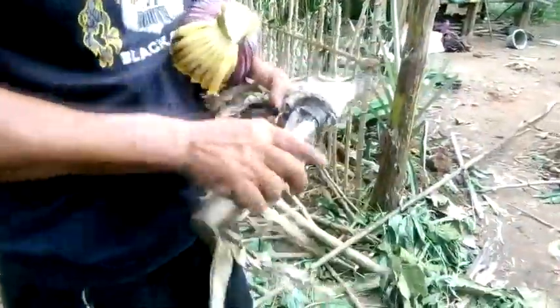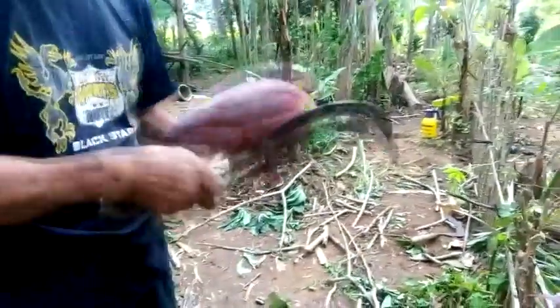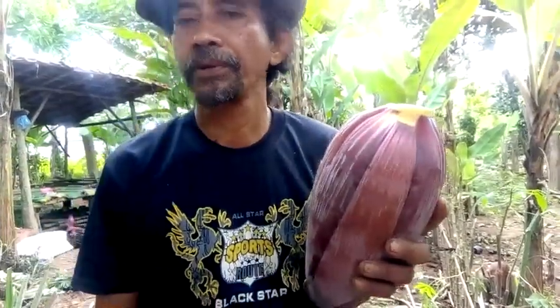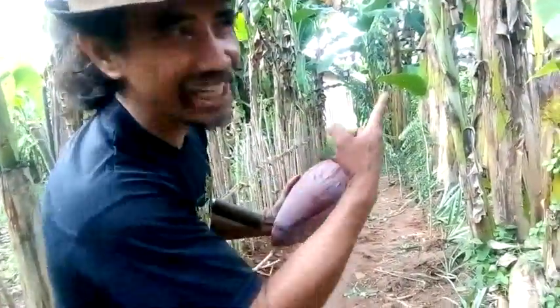Ini sangat tidak proporsional, maklum di kebun darurat. Sebelum kita berikan kepada kelinci, sedikit informasi: di Poncowati Terbanggi Besar, Lampung Tengah, jantung pisang kepok sebesar ini dihargai Rp6.000 di warung. Di belakang balai-balai kampung Poncowati ada warung makan Ibu Marni, harganya Rp6.000.